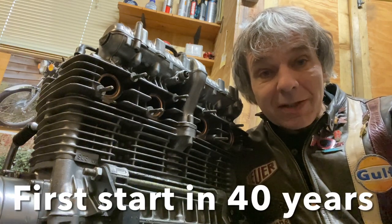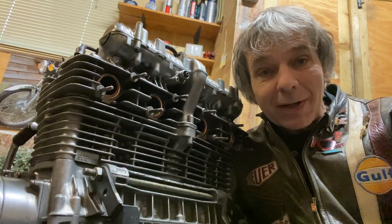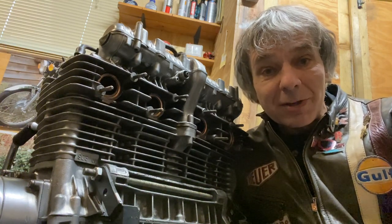In this video, I'm going to be starting up this 1974 Kawasaki Z1B engine on the floor, out of the bike. So I'm going to fit the carbs, do the timing, check it over, and then crank it up and hopefully she'll run.